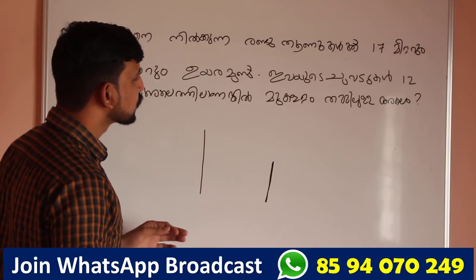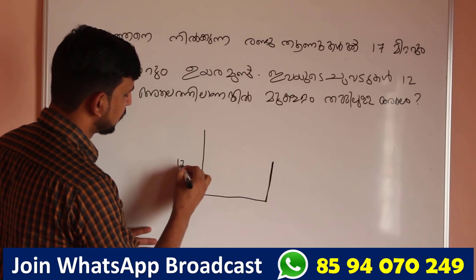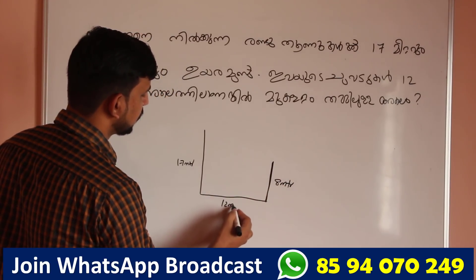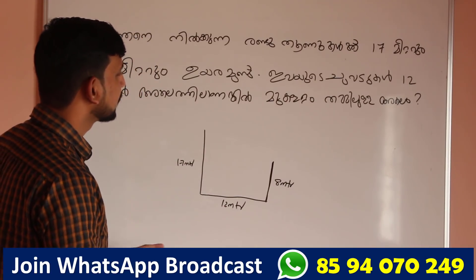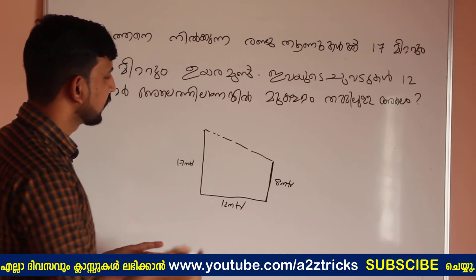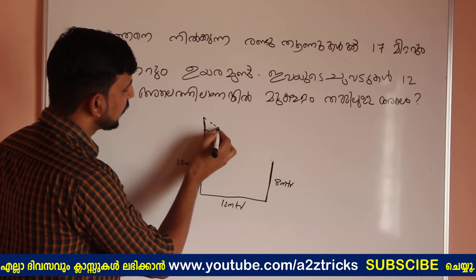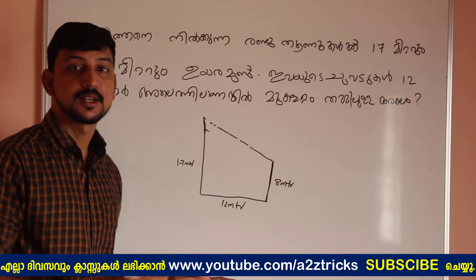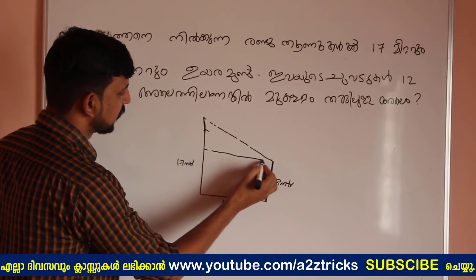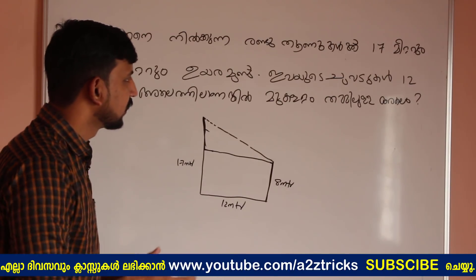What do you think? This one is 12 meters, this is 17 meters, and this one is 18 meters. So I will work this out. We will set up the diagram and use this as a plain figure. The shape is made on a plain and square.